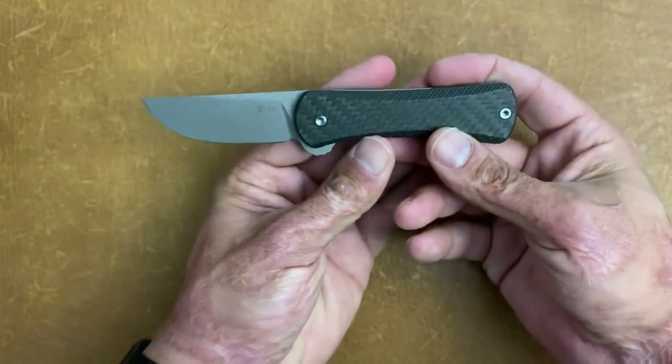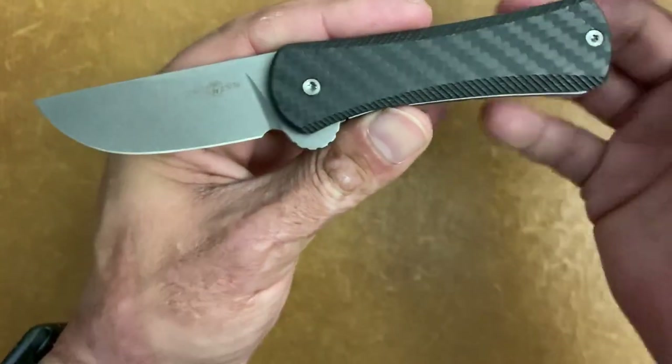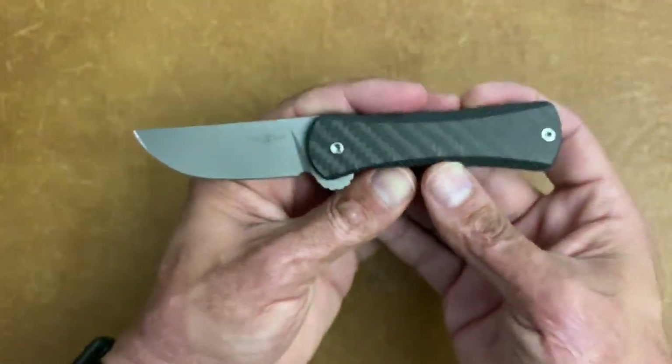The next three knives were sent in from the companies to review. The first one I've been eyeing ever since he showed a picture of it — it's from a guy on Instagram, his name is Tepe Designs. He has one knife right now that was a Kickstarter campaign knife called the Hornet. I reviewed that earlier on my channel if you want to check it out. This one's called the Dynamo, and it's super cool. He collaborated with Tucson Knives — they made it for him.